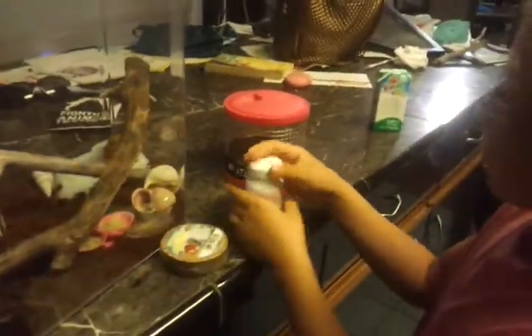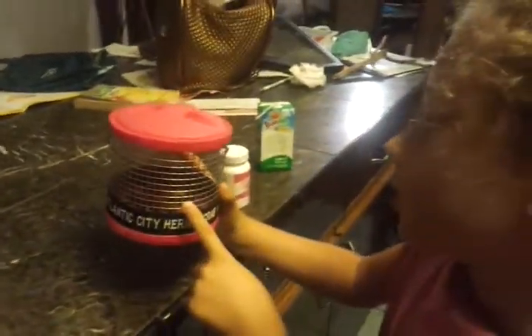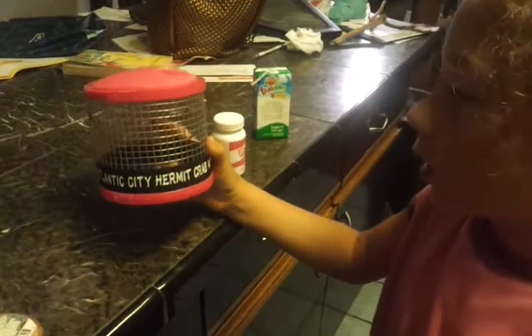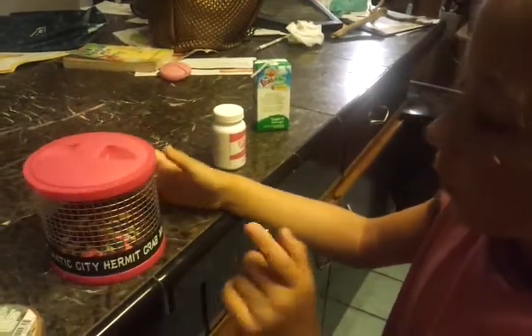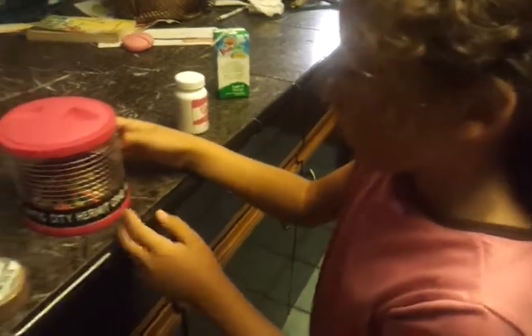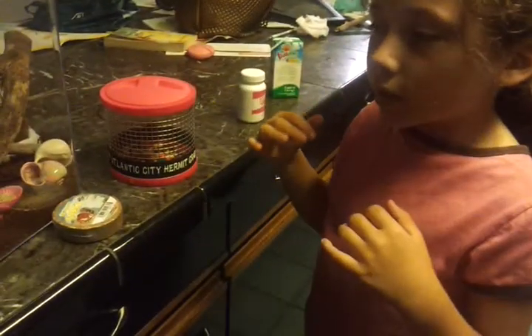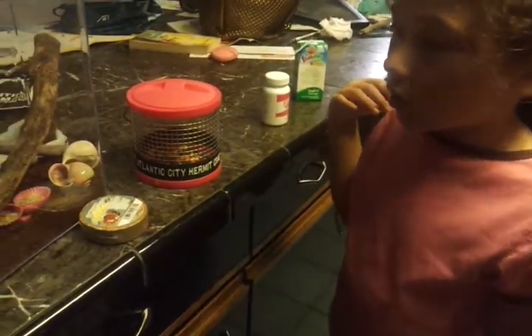And it grows big, like into that. What you should never do to a hermit crab is put it in this — it can't mold, it can't really climb that good. We got it from Atlantic City. The lady didn't tell us anything about it, obviously. What molding means is they go underground and shed off their skin, and they keep their shell on.